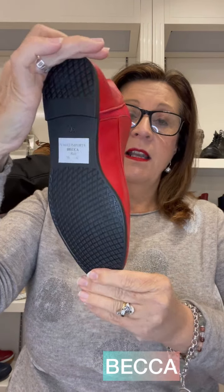There's an ankle boot on the same last and outsole, and this one is called Becca. That has elastic on both sides, so it's just a pull-on boot.